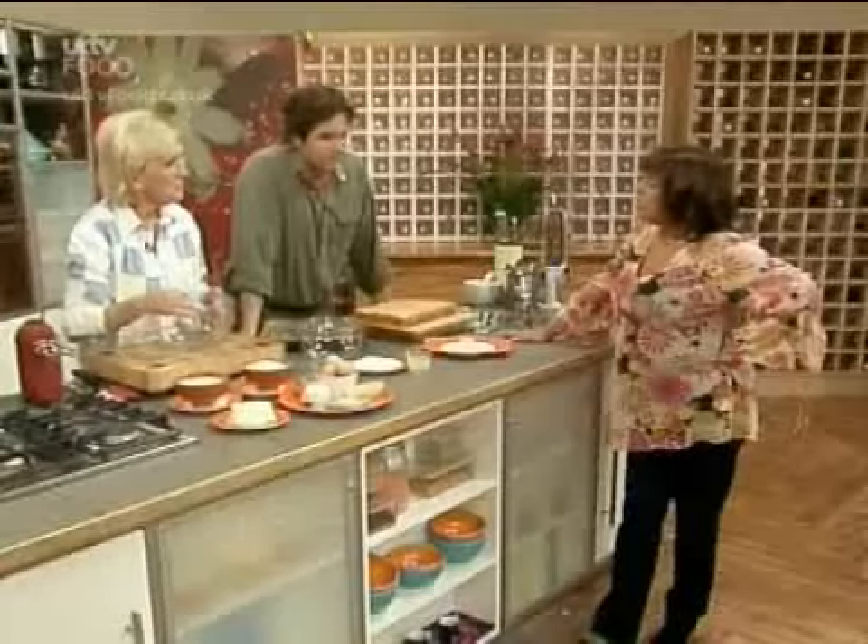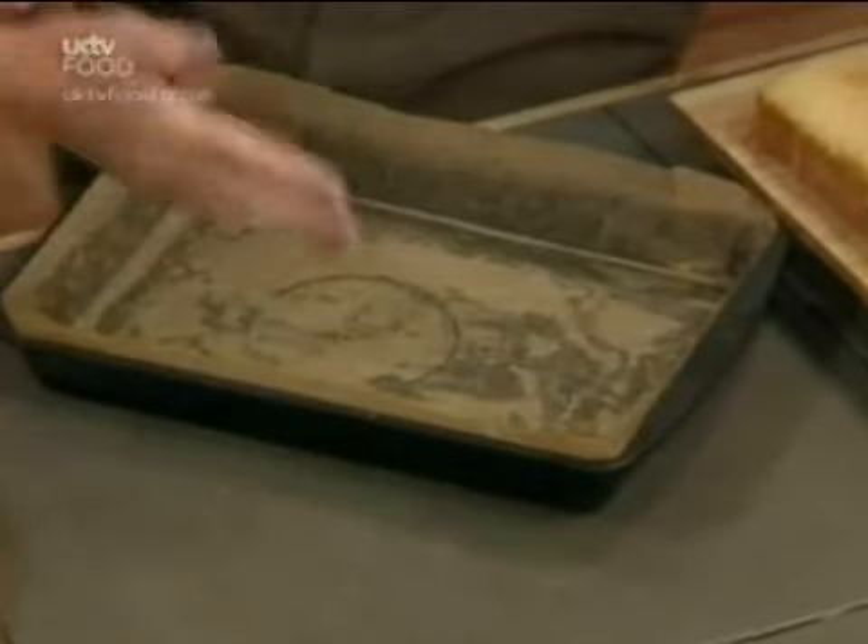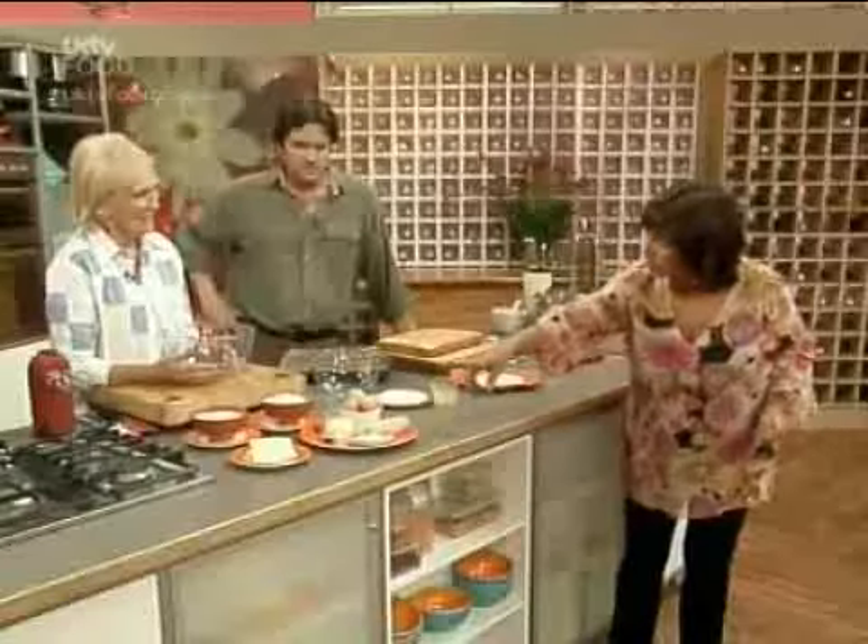Straight into the bowl. This is a tray bake dish — your roasting tin, about 12 by 9 — and I've lined it with non-stick paper, just pushing it into the sides. Maureen, you need all this: 12 by 9, lined, and the butter has to be soft.